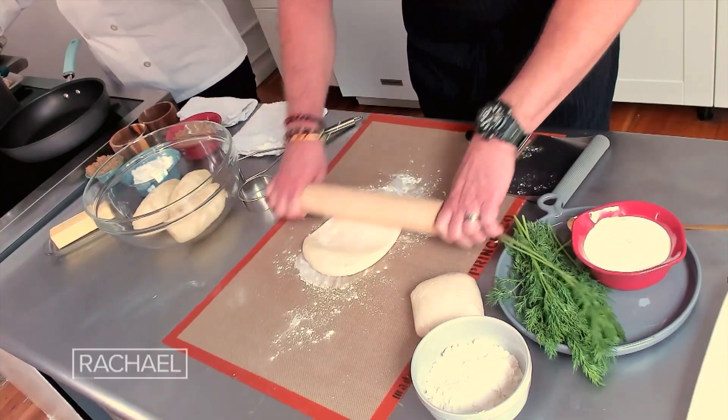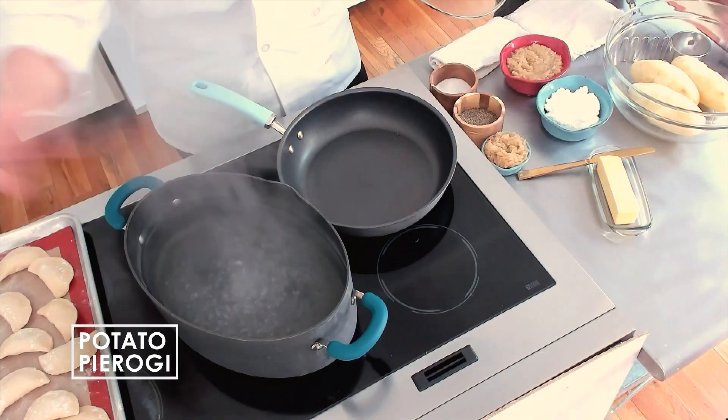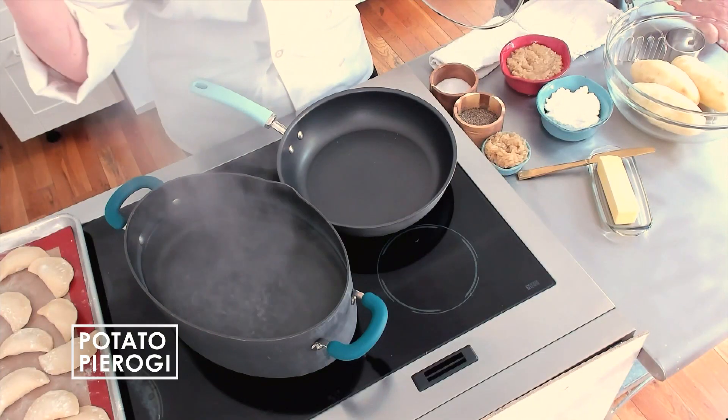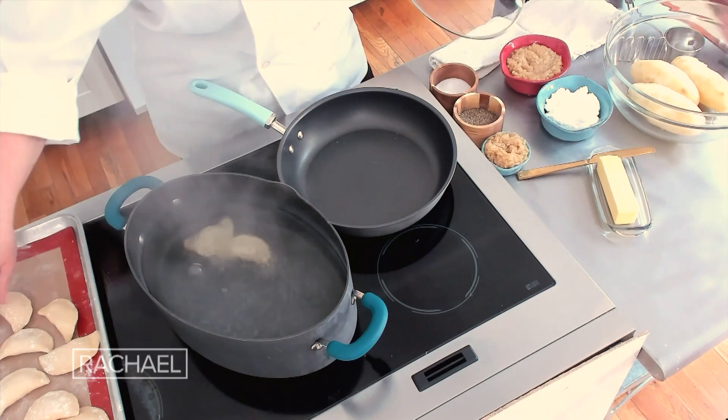So while Jason is rolling the dough, I'm going to start boiling the varenyky. Make sure that your water always has salt in it. It's always harder to salt at the end and add what you need. And you just gently toss them in.